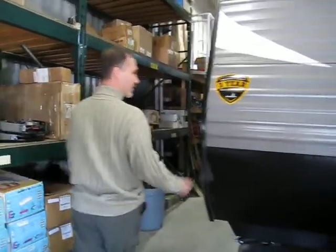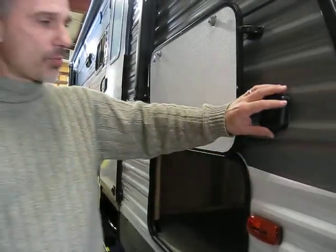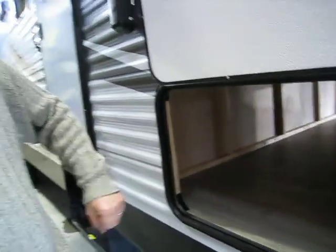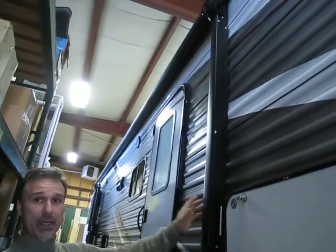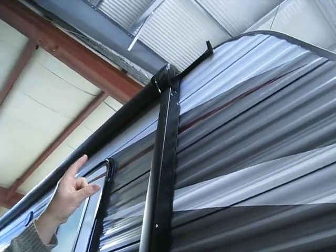Starting on the side here, we have our solar prep — it's ready to connect a solar panel. We have accessible storage on both sides, and it's very wide, which I'm a big fan of. Very large awning — 20 foot — it covers both doors and it's got LED lights on it as well. On the top we can see the rain gutters and the spout extension.